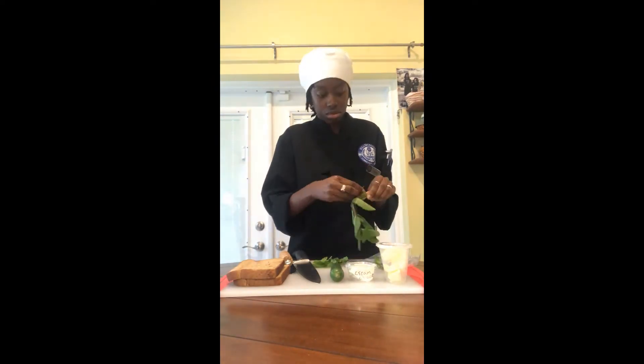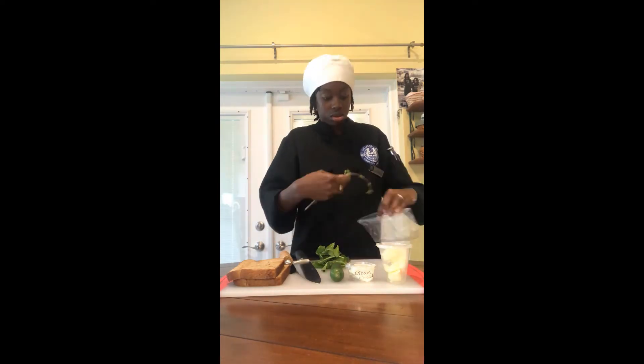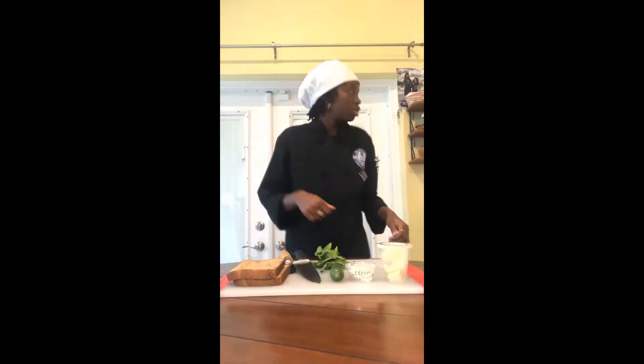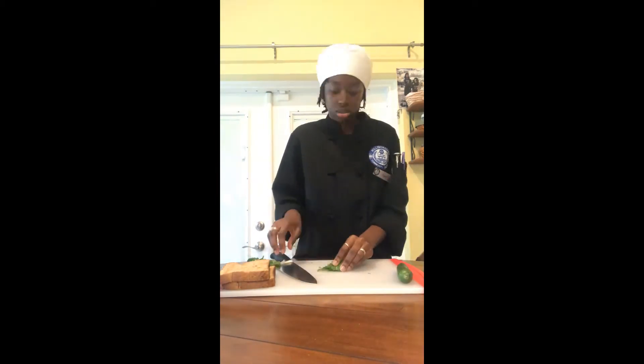So I'm getting started here with the cucumber mint sandwich. I'm just chopping up the mint leaves. The recipe called for one tablespoon.